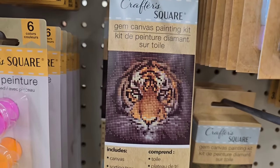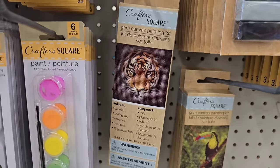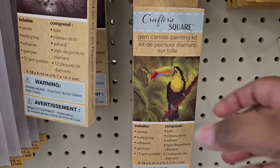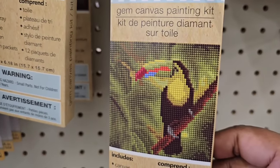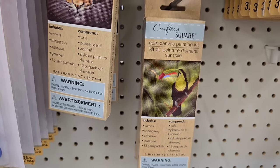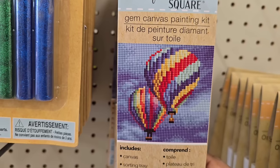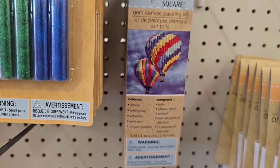Also in the craft section, I've shown these diamond dot style patterns before, but it looks like they've upgraded and changed the packaging. I remember showing you the tiger and the bird, but I did see some with a hot air balloon design that I've never seen before. So be on the lookout for this new design and new packaging at the Dollar Tree.